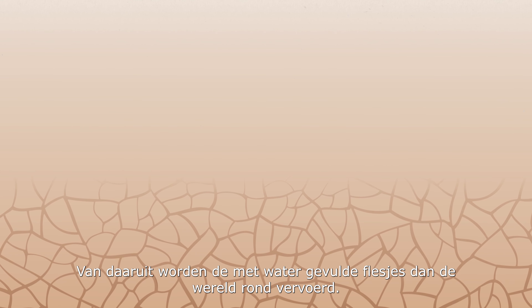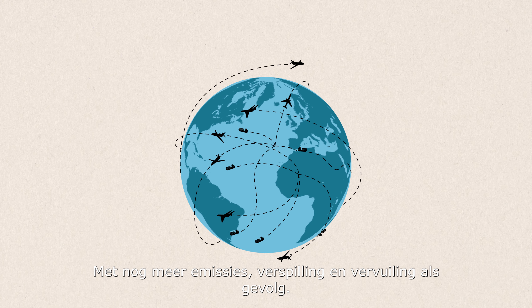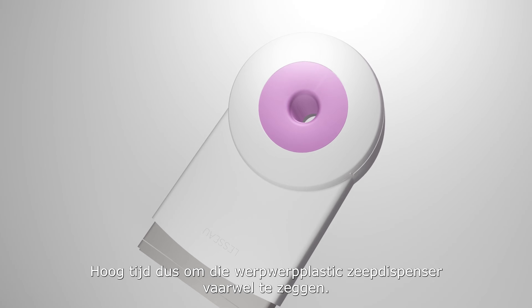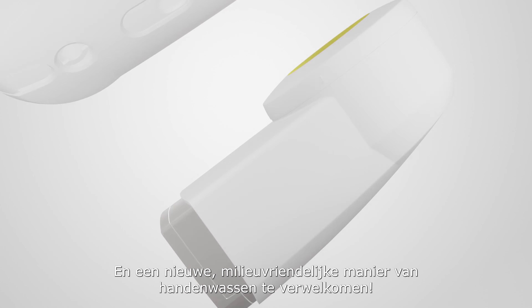From there, the water-filled bottles are then transported around the globe, creating even more emissions, wastage and pollution. So it's time to say goodbye to that disposable plastic soap dispenser, and hello to a new, environmentally friendly way of washing your hands.